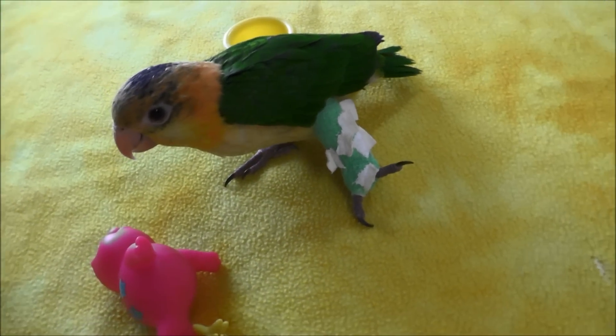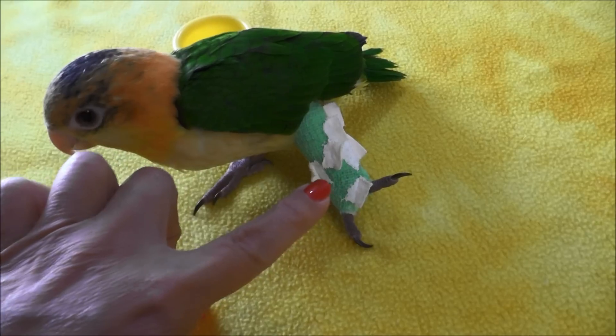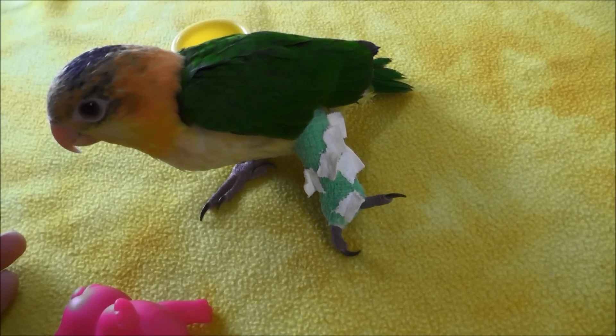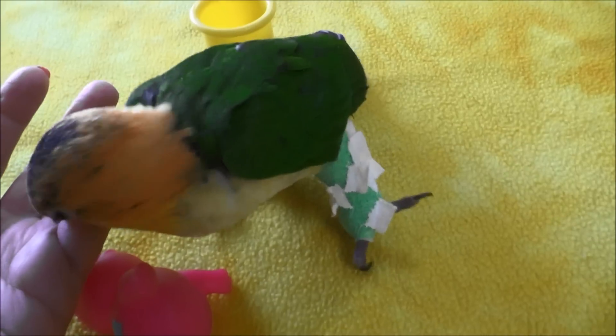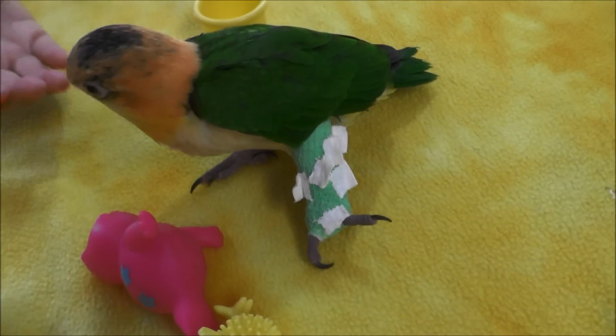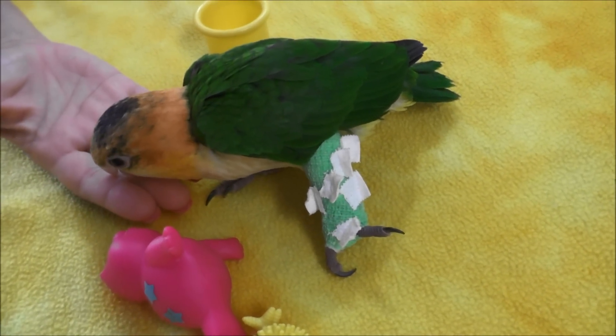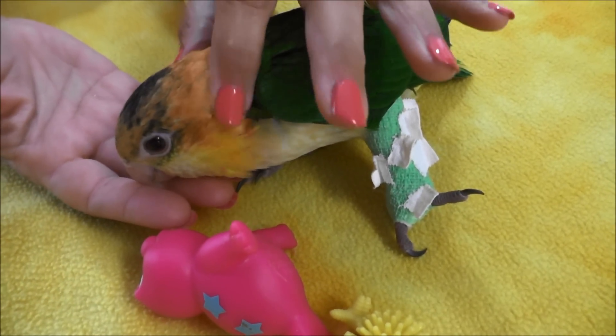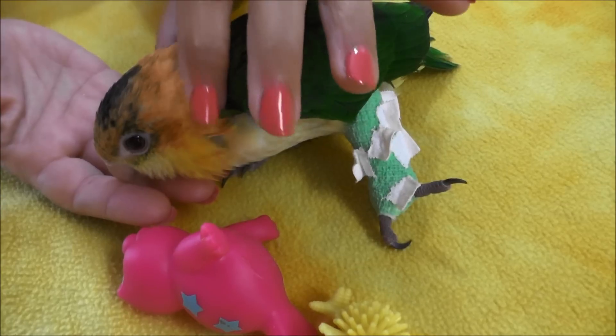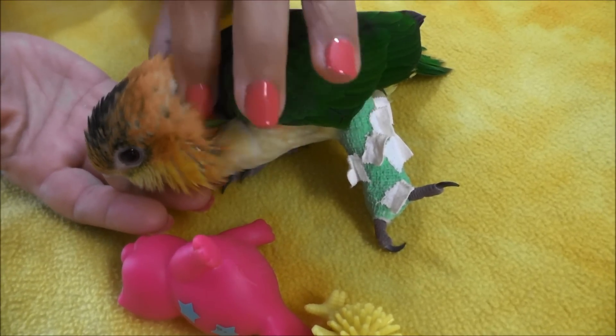After seeing the vet today, he told me that after three weeks with this cast on, she should be fine. In three weeks, we'll take her back and she'll get the cast off and he will do another x-ray, and we will go from there into deciding if she'll have any disabilities. But he doesn't think she will. He thinks it'll heal — babies especially heal pretty fast.